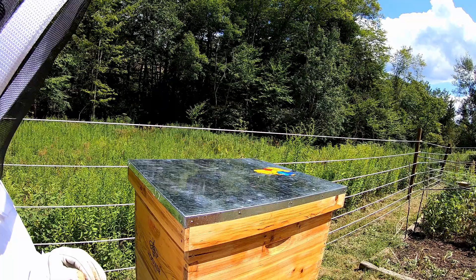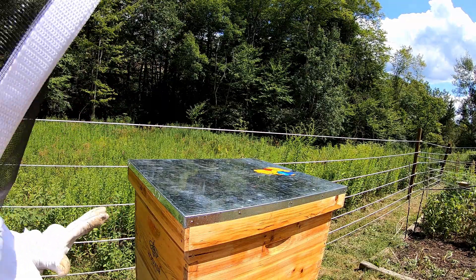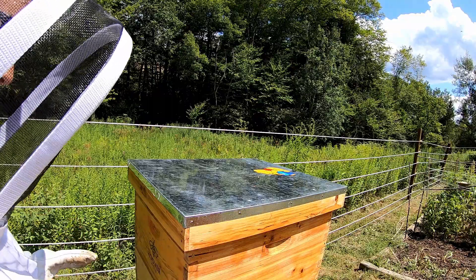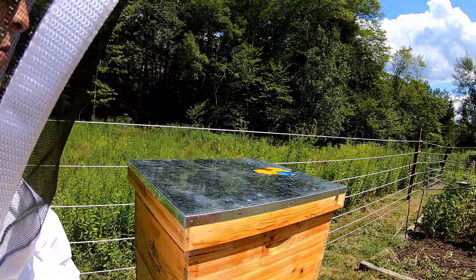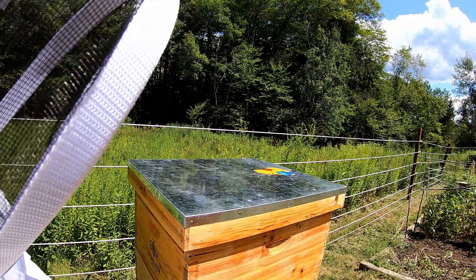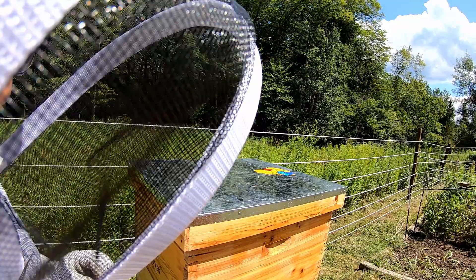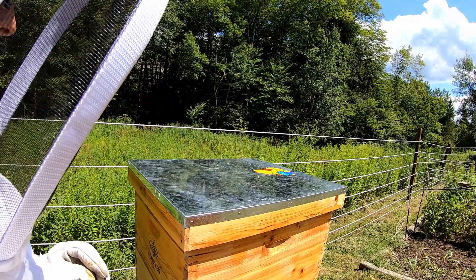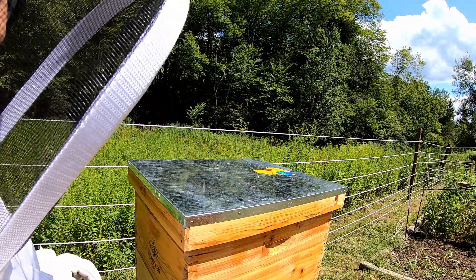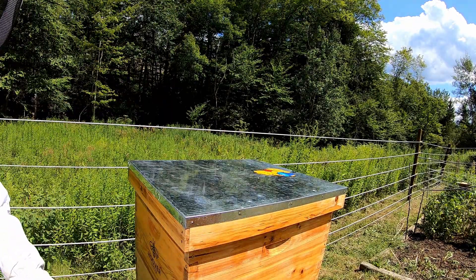Hi guys. So we're doing things a little bit differently today. I am usually the person that's behind the scenes. Things have been a little bit crazy around here. So we are going to check this hive, see if we're ready for a super. This is our late June nuke and today is August 18th, 2020. So we're going to get started, smoke them and see how they're looking.